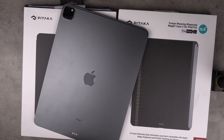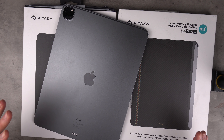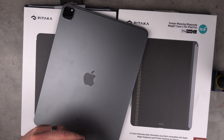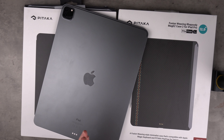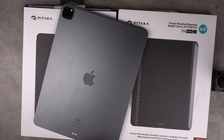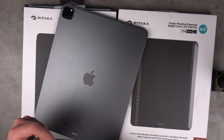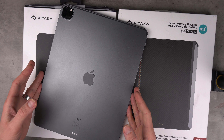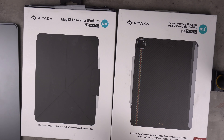Just before we jump in, if you've not been to my channel before, what I tend to do is review the latest accessories for general tech - iPhones, Android phones, tablets, watches, anything like that. I also review devices themselves every now and again. For today we have some cases for my M1 iPad Pro 12.9 inch, and they are from Pataka. Massive thank you to Pataka for sending these two cases across.